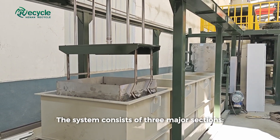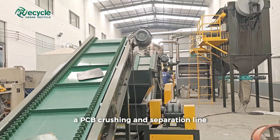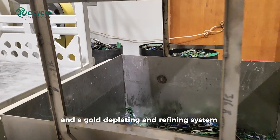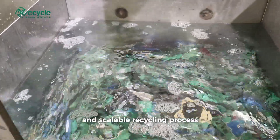The system consists of three major sections: a PCB component dismantling machine, a PCB crushing and separation line, and an engold deplating and refining system — all working together to deliver a safe, efficient, and scalable recycling process.